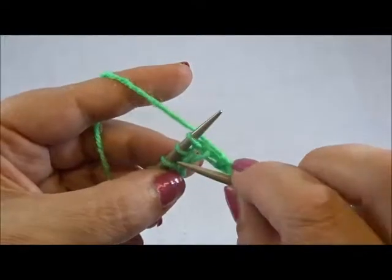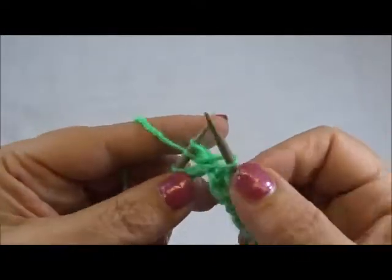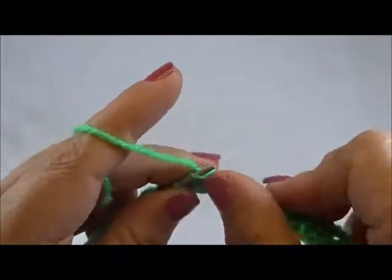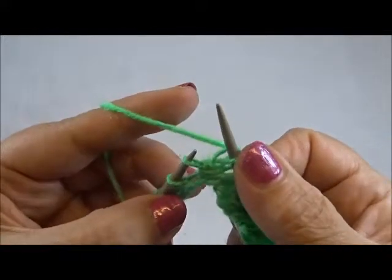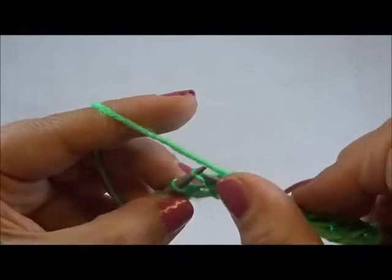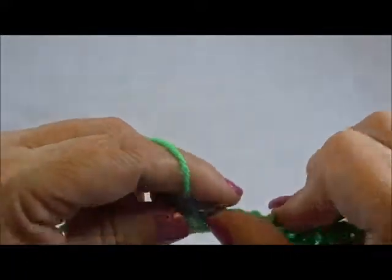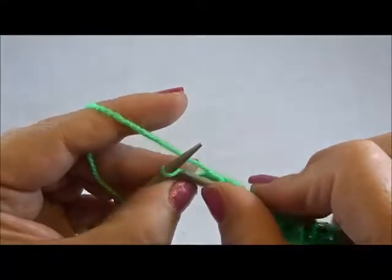One more time: insert your right needle between the second and the third stitch, grab the yarn, pull through. Knit the first stitch from the left needle and drop the stitch. Knit 2 stitches together from the back side. And knit also my edge stitch.